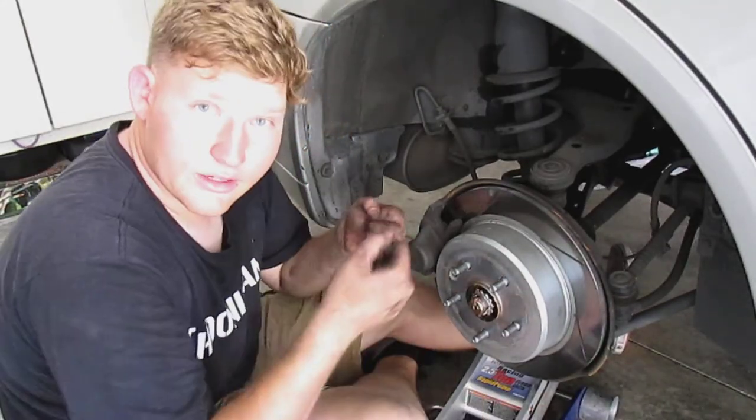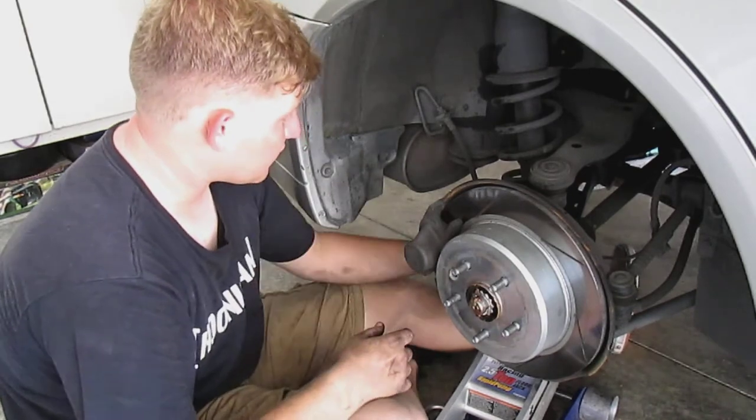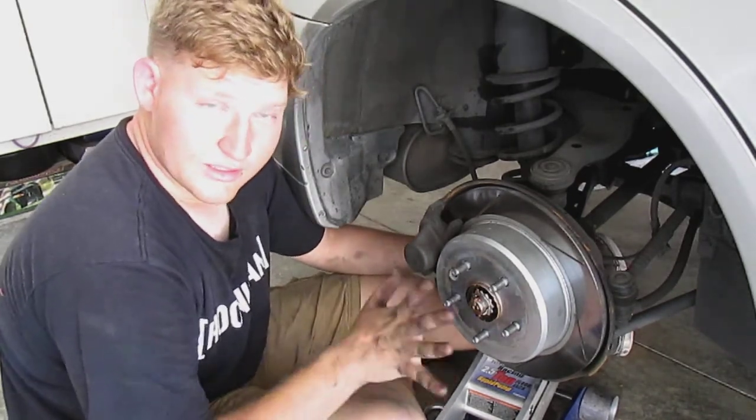Make sure you have a socket and a wrench to zip it off, and then it might be a little hard to get out. So I'm going to try and get that out there.